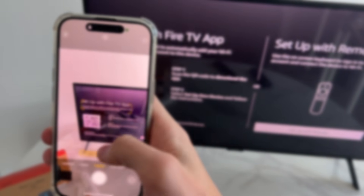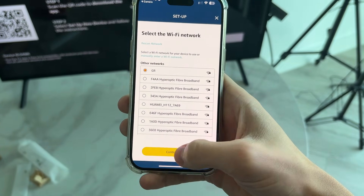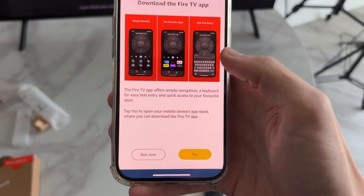To set up with the Fire TV app, grab your phone and scan the QR code shown on screen. Select your Wi-Fi network, press Continue, and enter your password. The Fire TV app also has some other useful features.